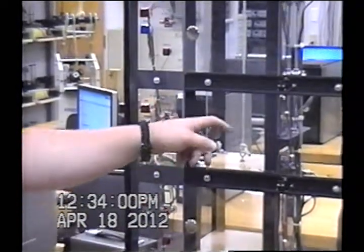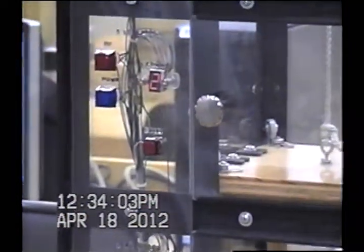And once again, the doors open — any doors that are open, it will shut off.